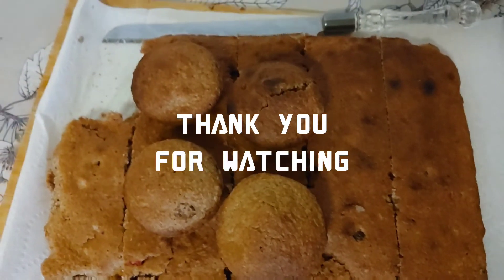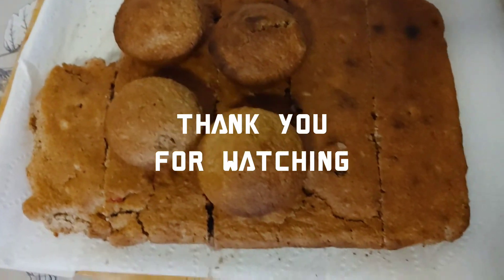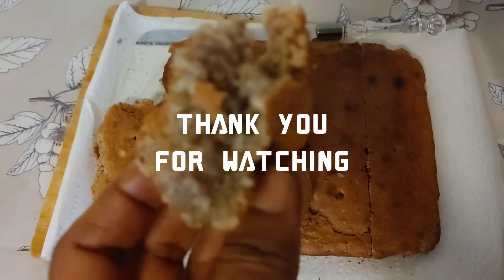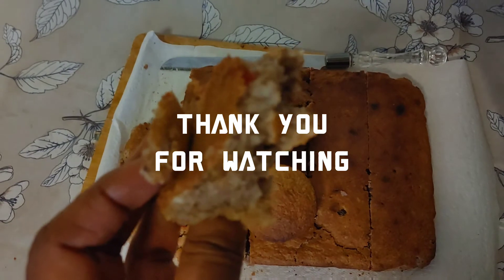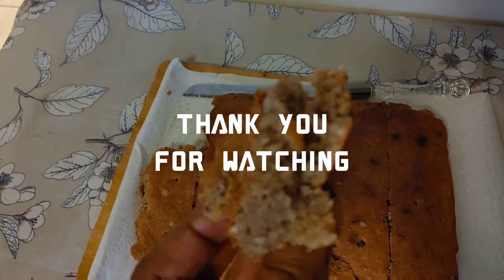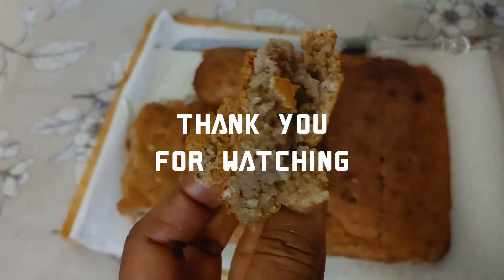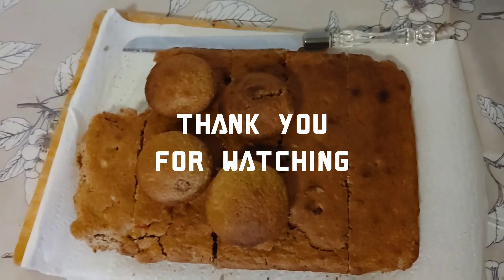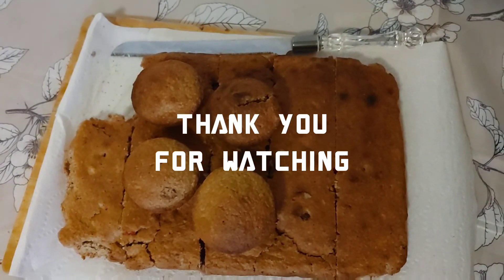Guys, this is the finish touch of my coconut cake for my very first time. I could not wait for it to get cold. It came out just the way that I wanted — I wanted the coconut to be visible inside, and yes, it is. I'm done!